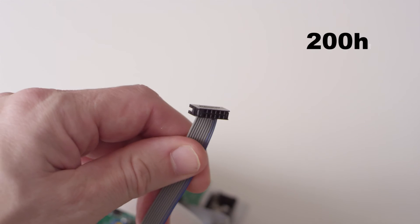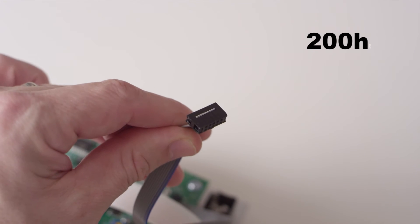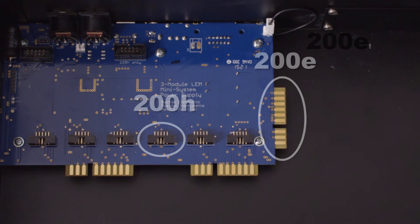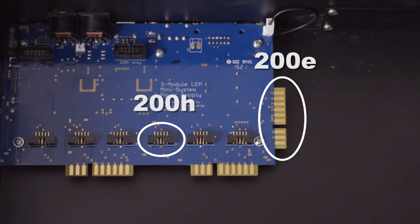200H and 200E modules have different connectors. I'm using a LEM boat in this demonstration — it has both types of connectors. Adapters are available to connect 200H modules to 200E boats, and the two are compatible in the same system.